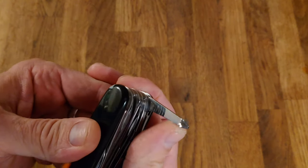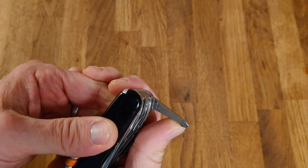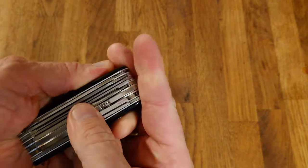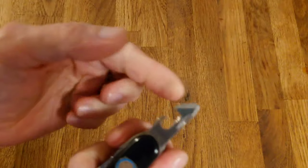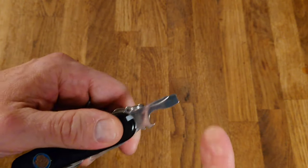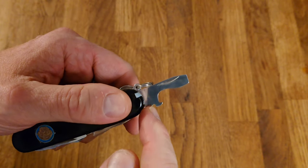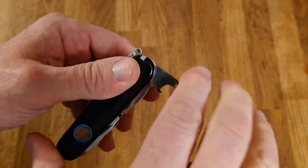You have the Phillips head screwdriver, which locks or semi-locks in the 90-degree position or the 180-degree position — quite useful. Then like almost every Swiss Army knife you've got the tin opener with small screwdriver, as well as the bottle opener, larger screwdriver, and wire stripper, which also can do the 90-degree position so you can get a little bit more power.